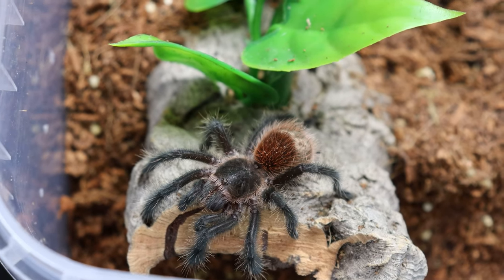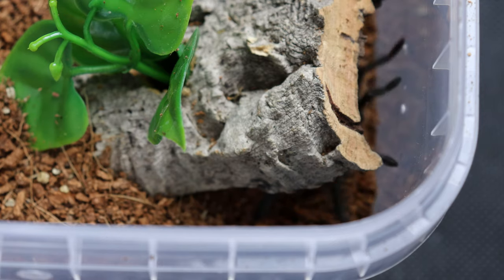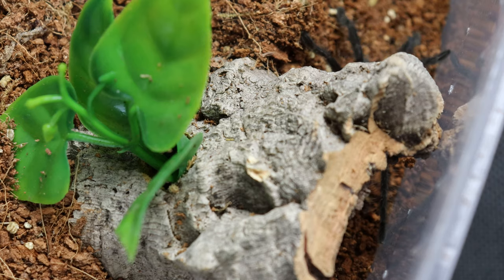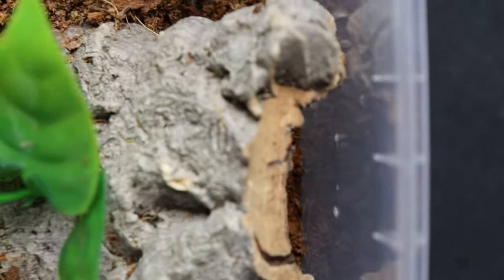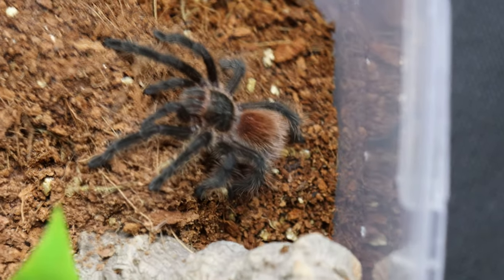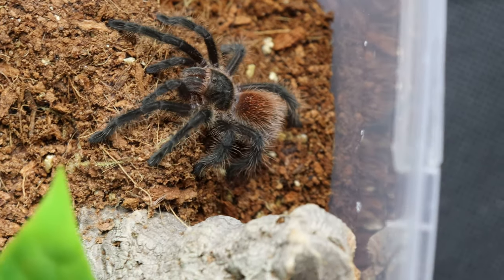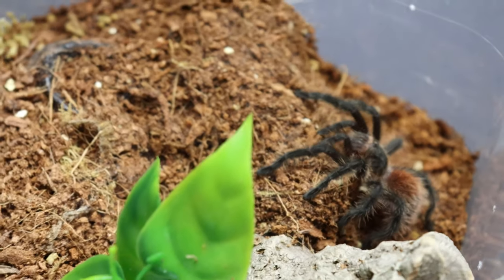Do not stick your hand directly into this enclosure under any circumstances. As far as temperatures go, I keep this tarantula at room temperature. I have an oil heater in the tarantula room to maintain the temperature at about 22 to 24 degrees throughout the whole year. Do not feel the need to place heat mats or any other directional heat directly onto this tarantula, as this could result in rapid dehydration and the loss of a spider.